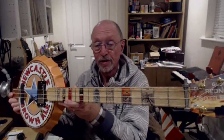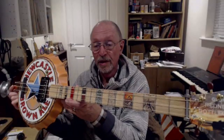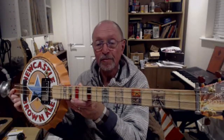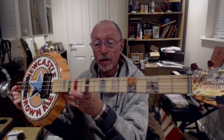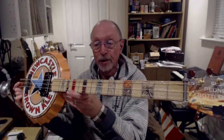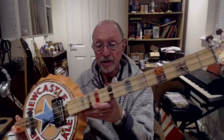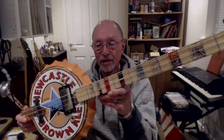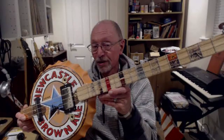What I've done on the fretboard is on the 3, 5, 7, 9, 12 frets, I've actually put water slide decals — I'll show you that in another video. So this is a very nice looking cigar box guitar, although it's not a cigar box.